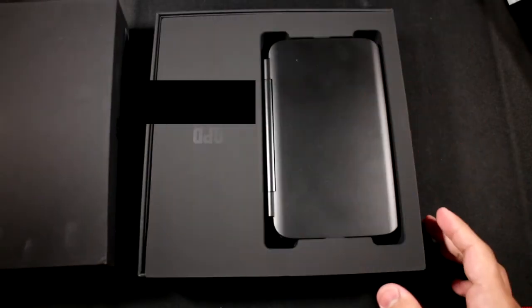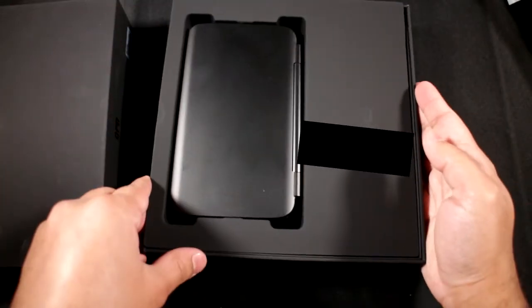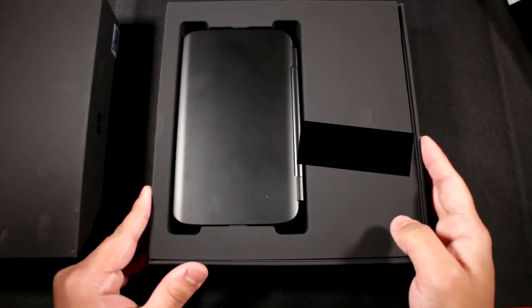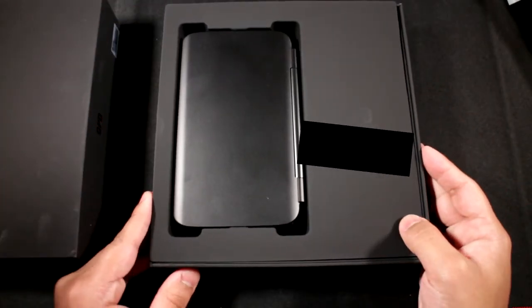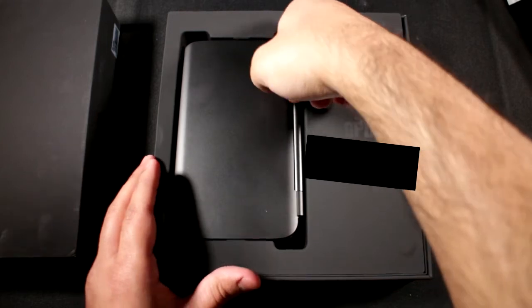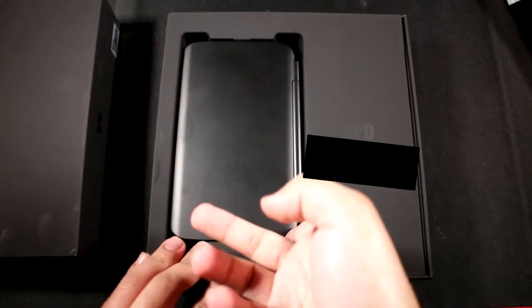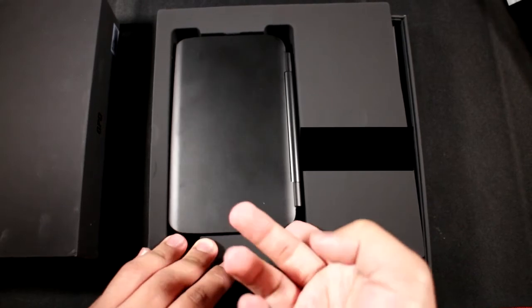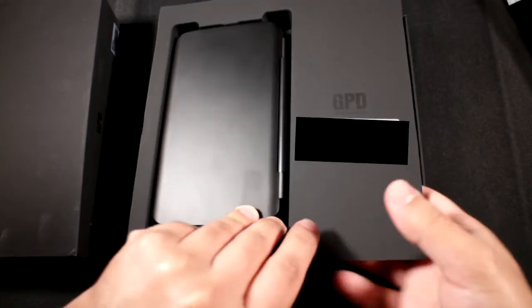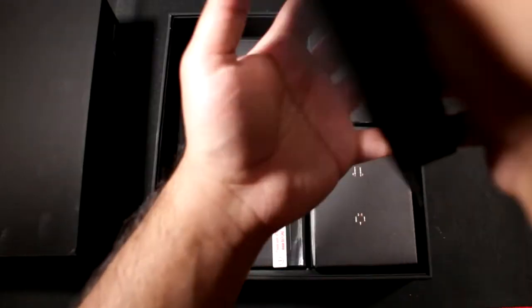The original price for a brand new one is still around 450 pounds, which is quite a lot. That's partly why I'm not getting the GPD Win 2 right now — it's 600 pounds, which is just too expensive. I'm going to wait for it to drop in price, just like this one did. I got this one refurbished with accessories for 300 pounds, which is still a little pricey but you're paying for the form factor.